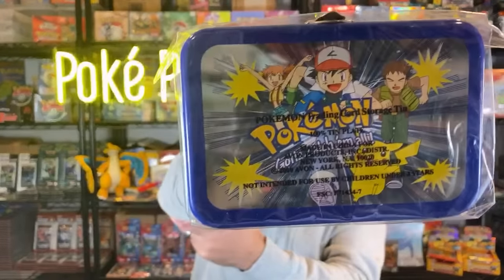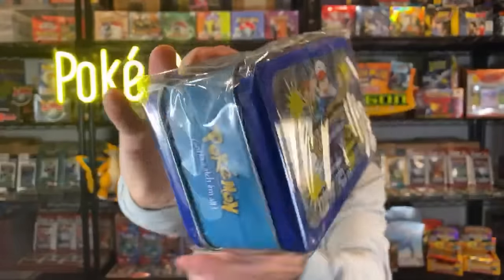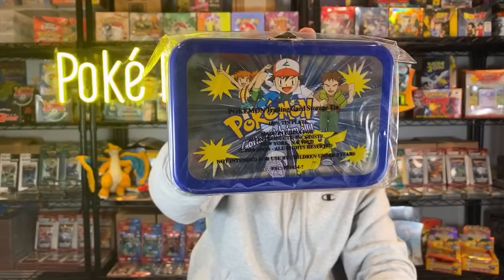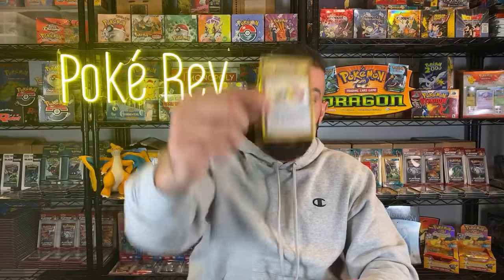Here's one more cool item - this is a Pokémon storage tin for your cards. It's got the original 'Gotta Catch 'Em All' saying on the bottom. It's still in the original plastic it came in. Back in the day you could store all your cards in here. I mean, this is what it's all about - nostalgia and just collecting how you want, what you want. This stuff, like 15 bucks, really hits home with a lot of people. Even a single card that's a 10-cent card could mean something to somebody.